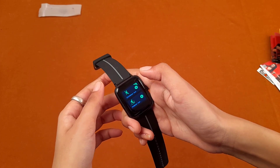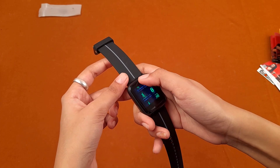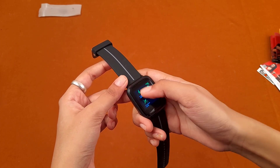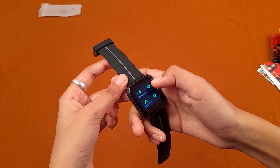Clicking on sports, the available options are: outdoor run, indoor run, outdoor walk, outdoor cycle, indoor cycle, cricket, pool swim, and open water swim. There are many features available by default in this smartwatch.